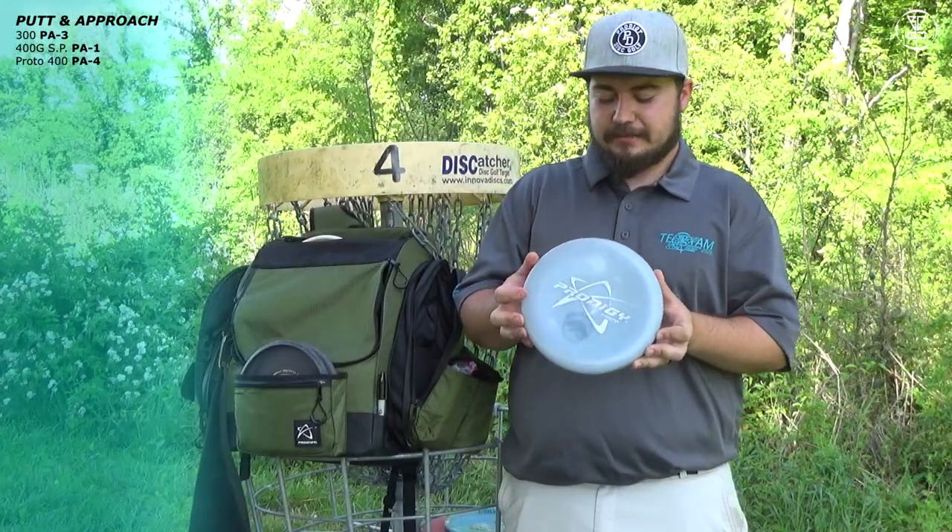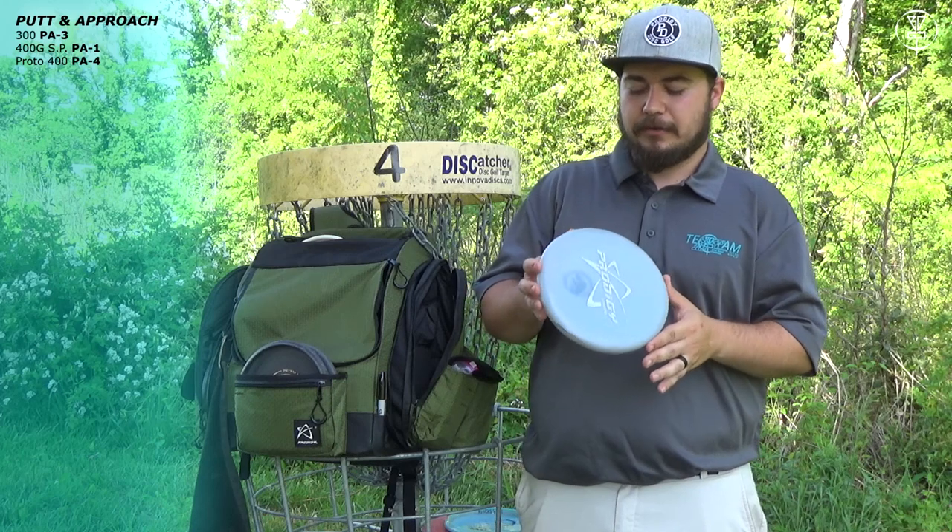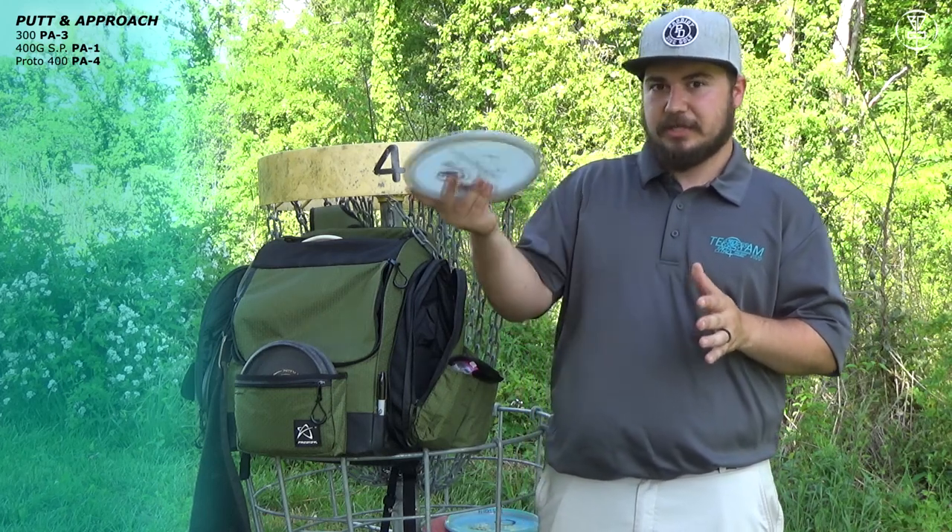Next I have this Proto PA-4 in lavender plastic. This thing is flippy. It is my go-to hyzer flip if I need it in the woods, but I don't throw it much on windy days because it will just go with the wind.